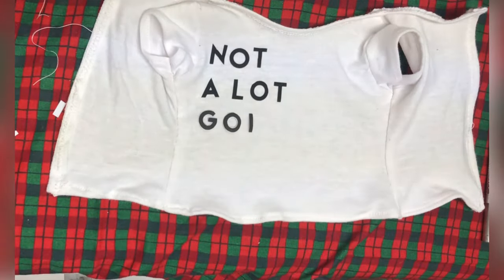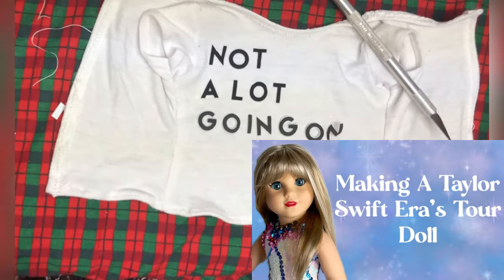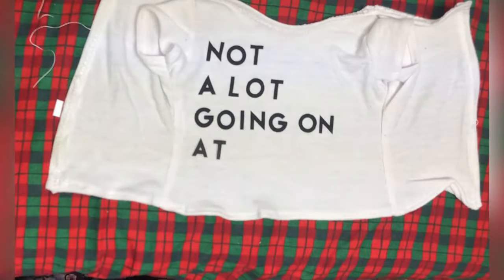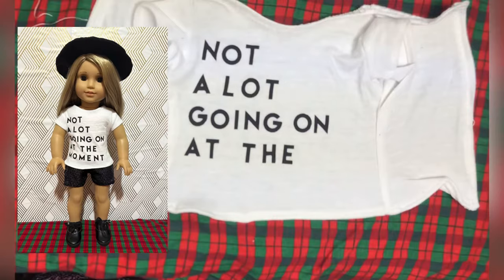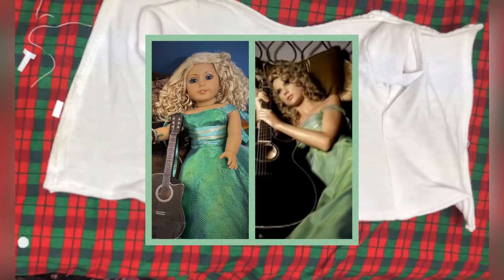Hello everyone! As you could see by my thumbnail, I decided to jump on the bandwagon of making a Taylor Swift American Girl doll. They've been all over my Instagram and Facebook, and I even made this outfit for a customer. I have made a Taylor Swift doll once before for a Rescue and Recreate, but it was from her first album.